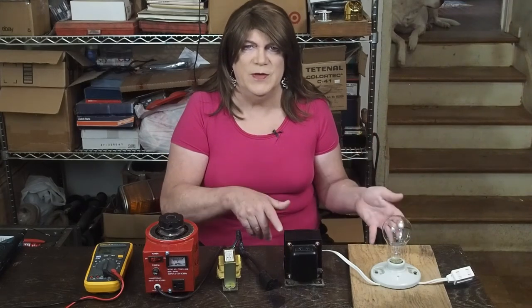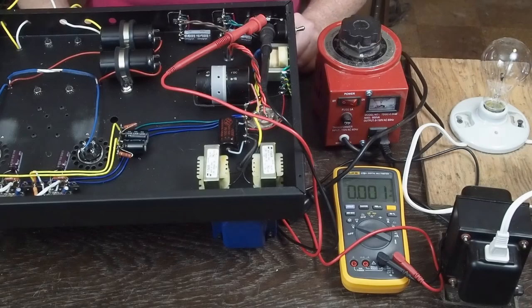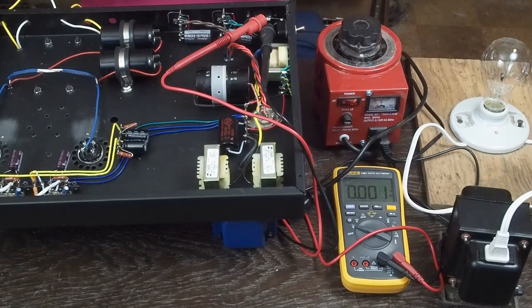The second half of this video I'm going to demo checking a power supply in an amplifier I'm building — before hooking the power supply and B+ up to the tubes — to make sure the rectifier tube is working and everything in the power supply is working as anticipated.